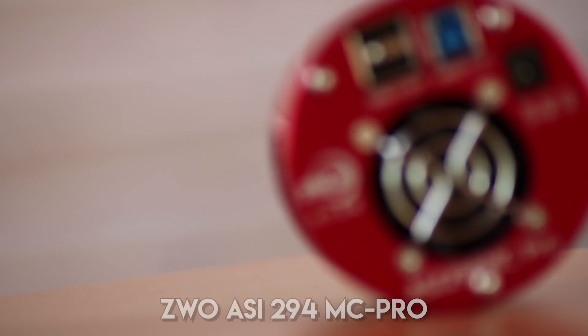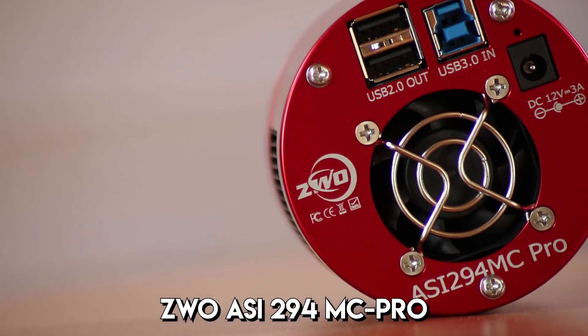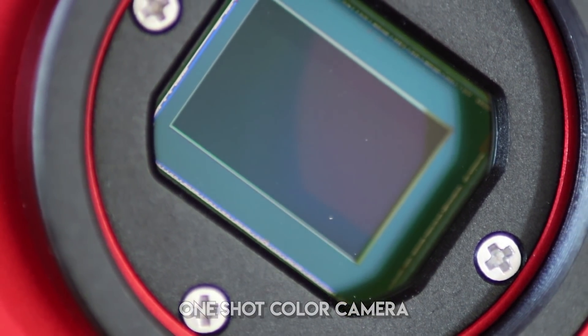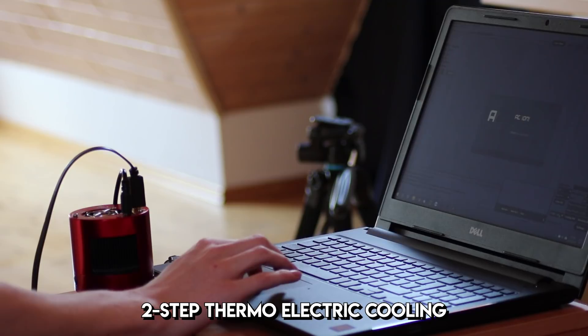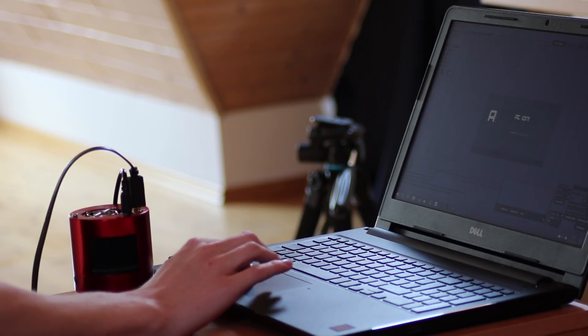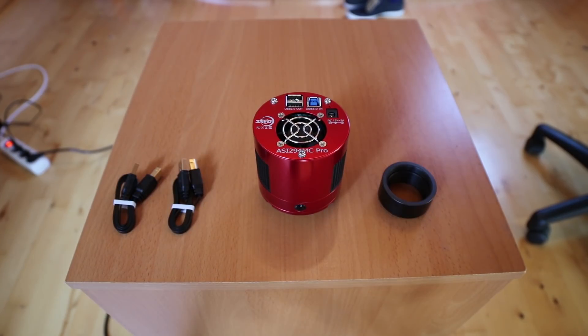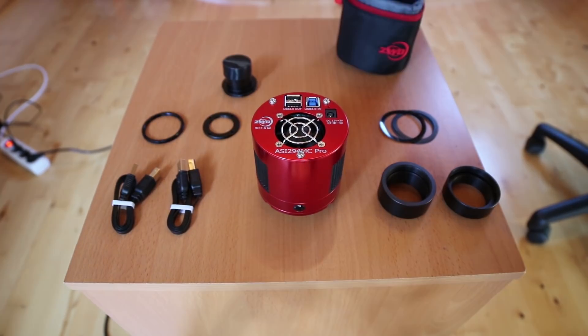This is the ZWO ASI294MC Pro. The C in the MC is for color, and the Pro stands for included TEC cooling. I can cool this one-shot color camera down to minus 35 degrees below ambient temperature. It came with a lot of accessories and because of that is very easy to adapt to my scope.